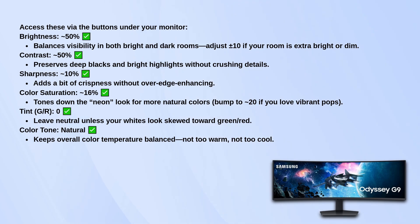Sharpness around 10 adds just a bit of clarity without making everything look overly outlined or artificial. Color saturation at 16 pulls things back from that overly neon look, but if you like more vibrant visuals, bump it up to around 20. Leave tint (G/R) at 0 unless your whites look like they have a weird green or red cast. And for color tone, go with natural.